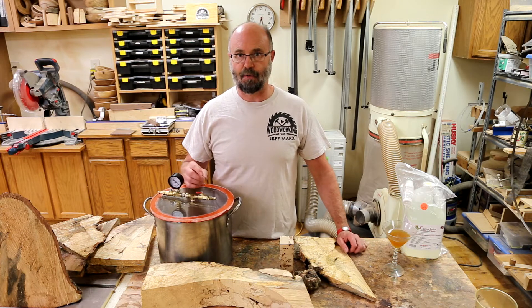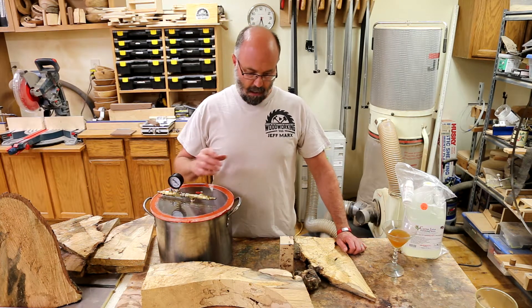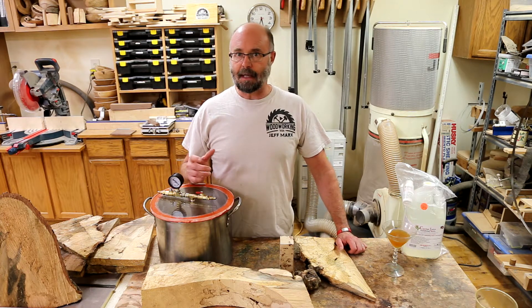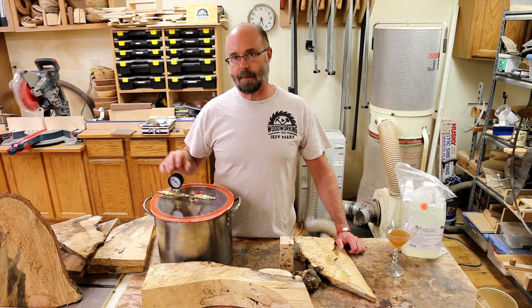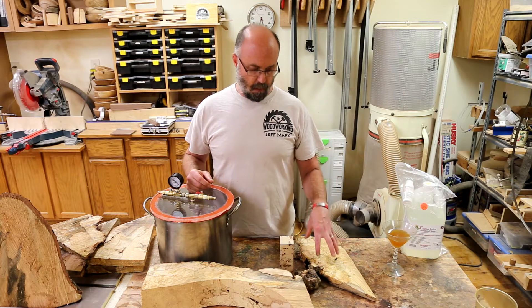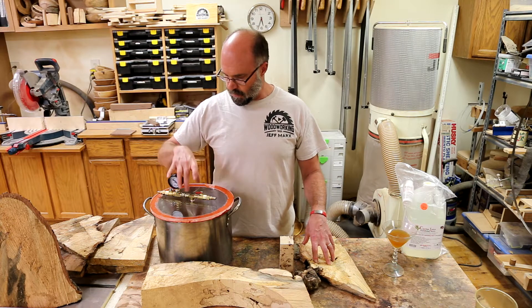My son really appreciates the Japanese knife style and he's been making some of those, so I'm going to be cutting up blanks for making Japanese style knife handles. I'm also going to do some traditional Western knife scales, and I'll probably have some turning blanks for making pens and a couple of other turning projects. So I've got a bunch of material to work with here and I've got some dimensions I'm going to cut them to, but I'm going to start small.